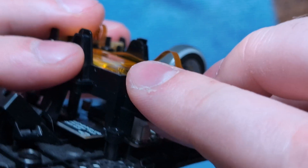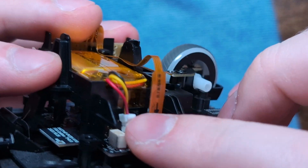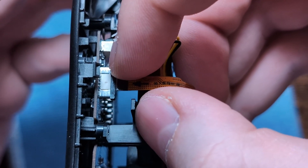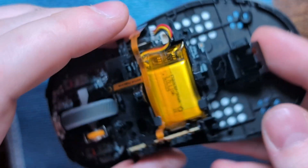The battery can be a little finicky because it's in an awkward spot - just get a fingernail under the side and wiggle the connector off like that. Then we can also disconnect the side button PCB by reaching in on the sides and pulling up the little connector, and then gently pulling the cable out.